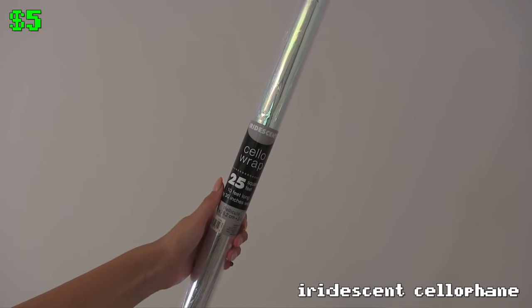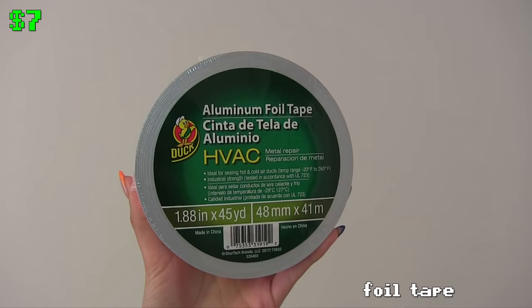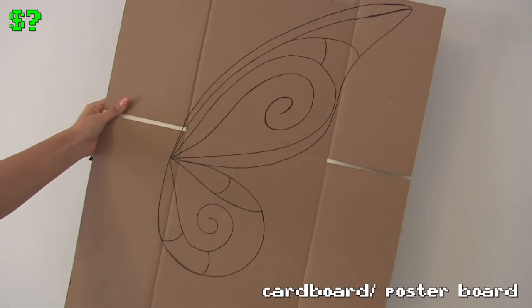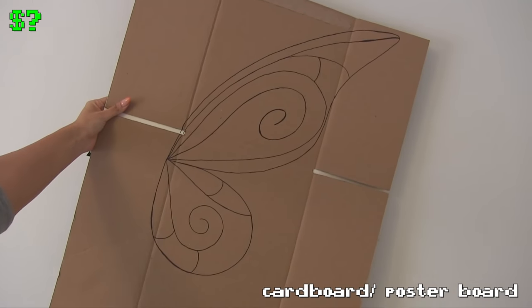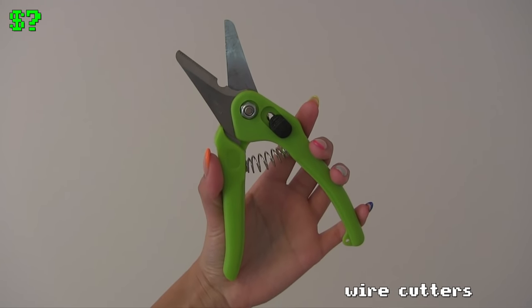For this DIY, you're going to need: some iridescent cellophane, some spray adhesive, some wire gauge, some aluminum foil tape, some cardboard or poster board to draw the wing on, wire cutters to cut the wire, and scissors.